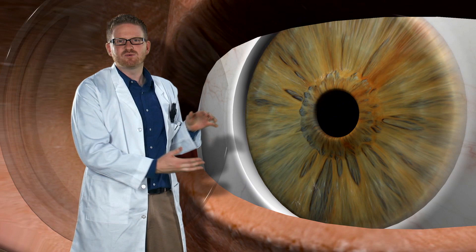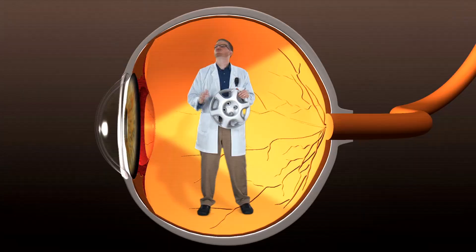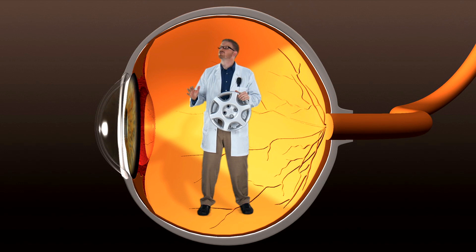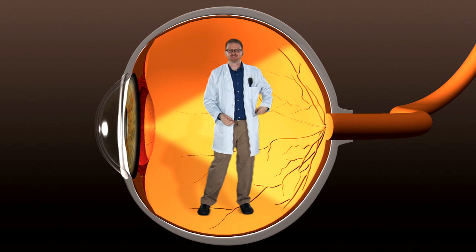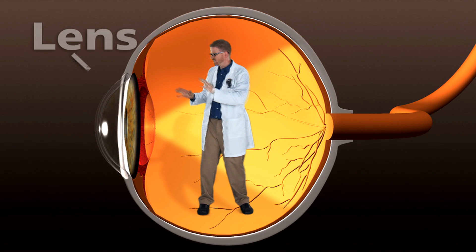The iris forms around the pupil and controls its size to make just the right amount of light come in so that we can see. The next thing light comes to is the lens. Now the lens — about the same size as a hubcap. Totally kidding, I was just seeing who was paying attention. It's actually the size of an M&M. The lens's job is to change size and bend light, get everything into focus that you're looking at, and then send it all the way to the other side of the eye, which is the retina.